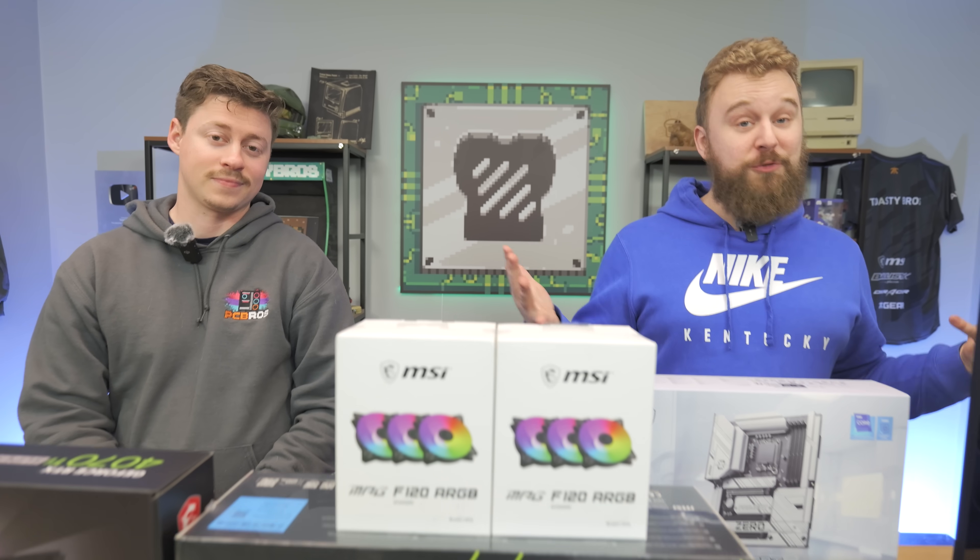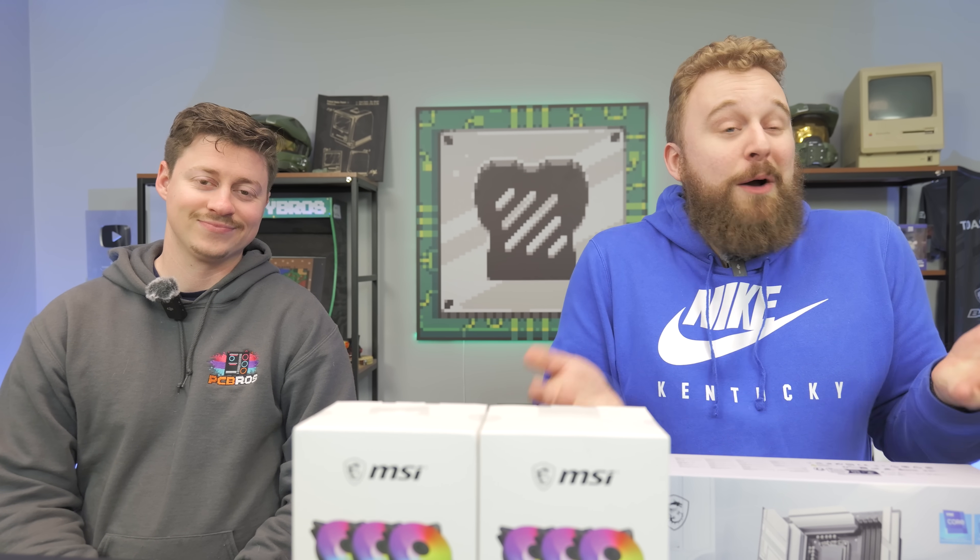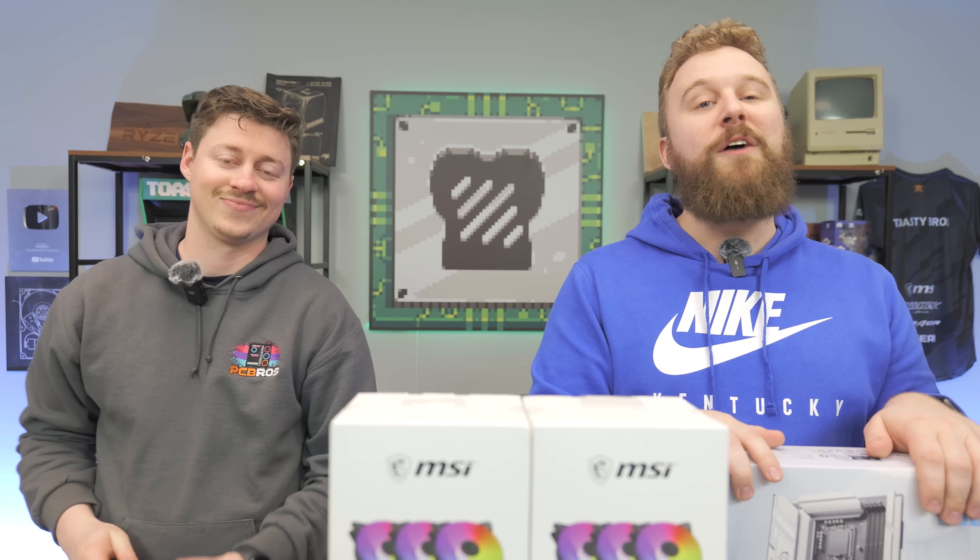Big shout out to MSI for sponsoring this video. We're going to put together our first Project Zero gaming PC and show you guys how clean it can actually turn out. They were nice enough to send over all these other parts to showcase as well. So let's not waste any more time — let's talk about the parts going into this build and put it together.